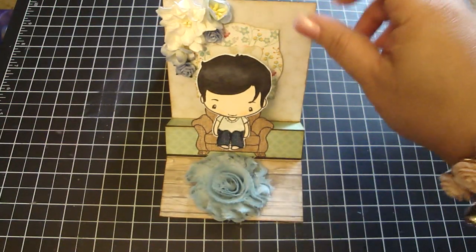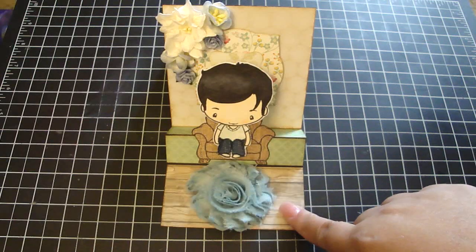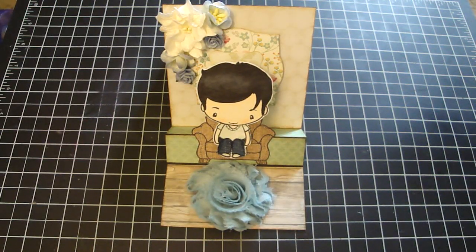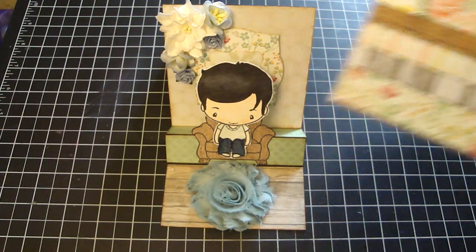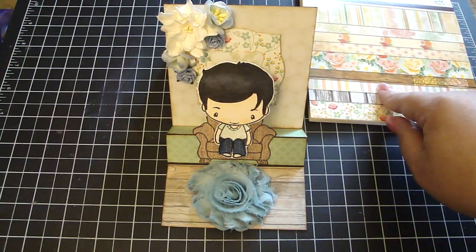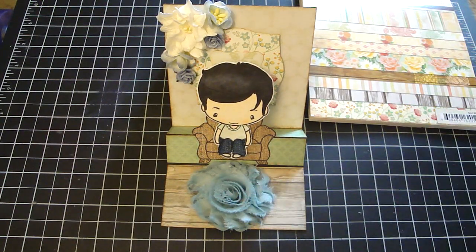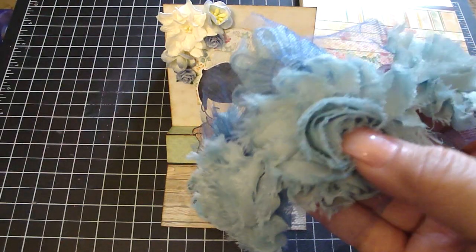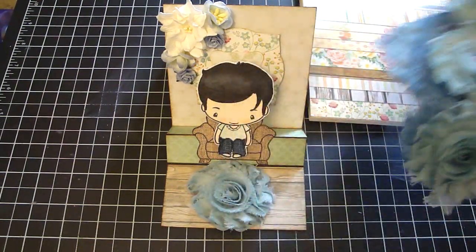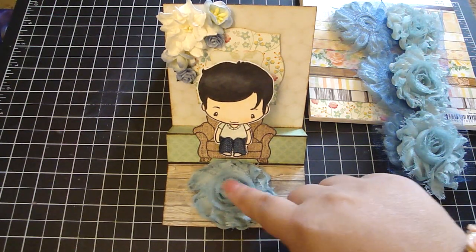I'll show you at the end of the video how I made the card. For the floor here, I used this really adorable paper collection by Miss Caroline, which is called Howdy Doody, and it had this really pretty wood grain design paper that I used to create his wood floor. Then I took some really pretty flower trim that I had purchased from Frog Feathers and used it as his rug, so he has a little cute rug in the center.